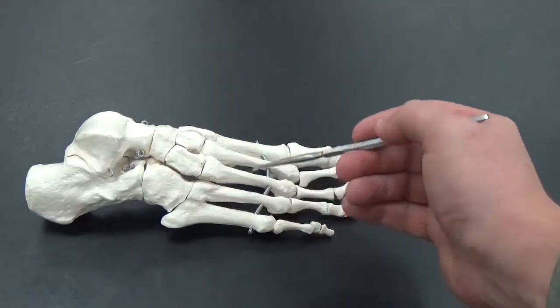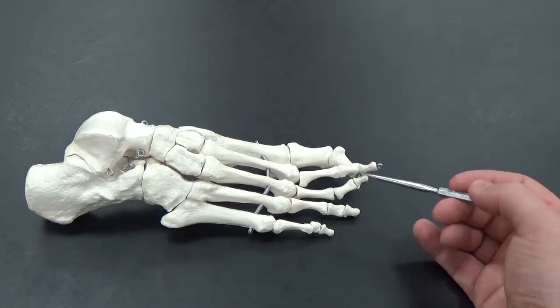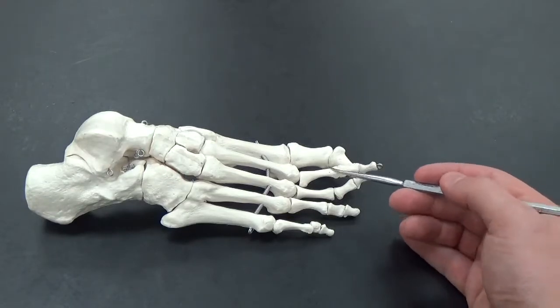The long bones here are your metatarsals, and then the toes are still called phalanges. Remember, you have a distal, medial, and proximal.